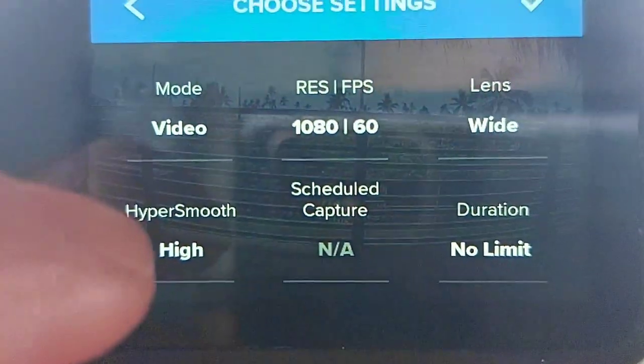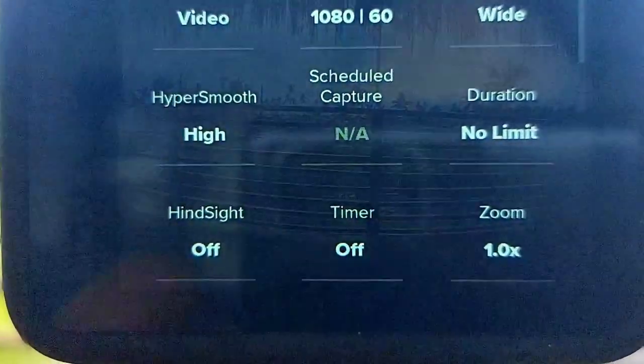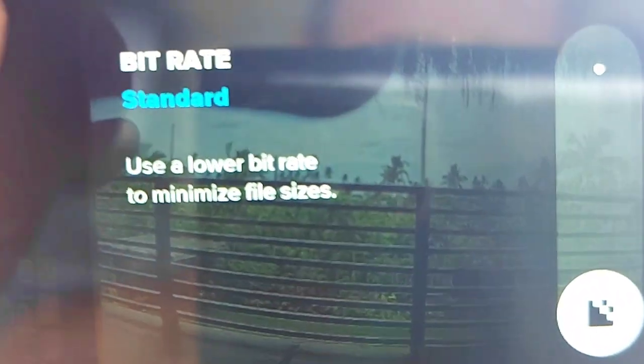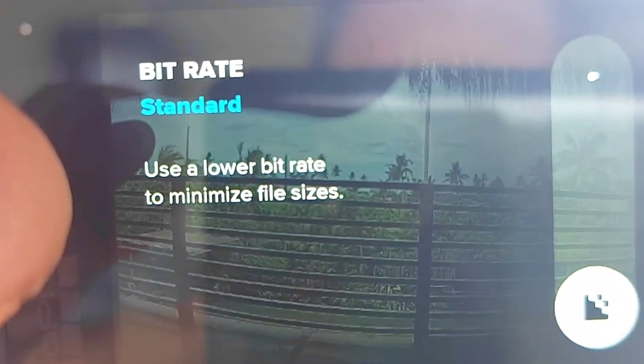It only weighs 11.2 ounces and I find it's very easy to travel with — it fits very compactly into any bag. I'm in some pretty remote, crazy places, so it's nice to have a small device.